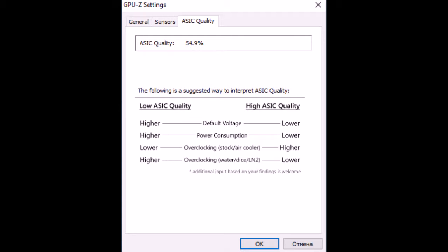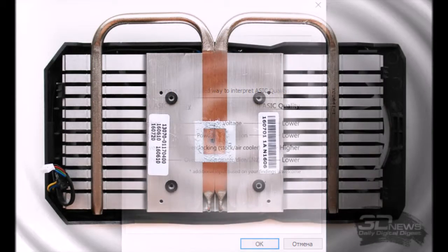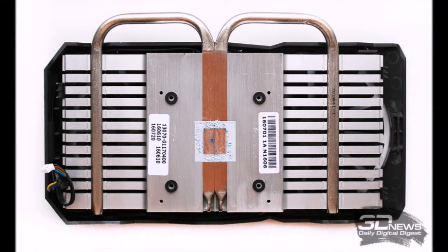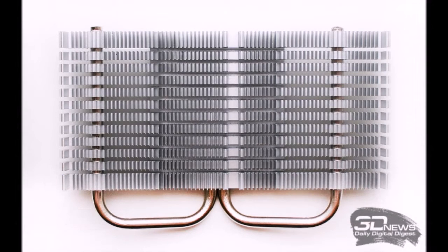Since the AMD Radeon RX 460's thermal envelope does not exceed 75 watts, a large cooling system is not required. ASUS opted for a simpler DirectCU II cooler. The aluminum radiator features two 6mm heat pipes but is cast from a solid blank rather than assembled from separate thin fins as in the older Strix models. This design offers somewhat less thermal transfer area than the classic finned approach with direct contact at the base.